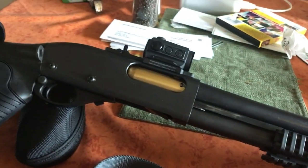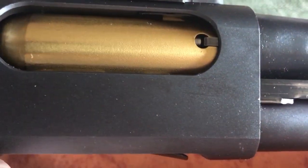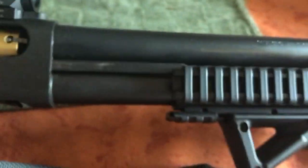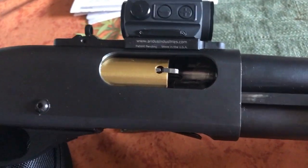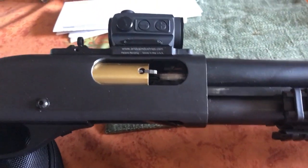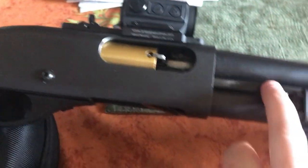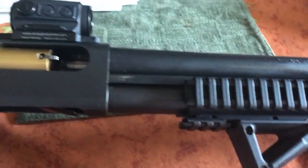I run a Magpul sling on there, and then the fancy stuff: this is a fully coated nickel or titanium nitride bolt. I had the work done by KNM Blasting and it was a really good price. I got my whole bolt covered — the bolt, the locking lug, the firing pin, and the slide block, the little piece of metal that sits on your slide. I was going to get the rails coated but it was just a little more money than I wanted to spend just for a look.